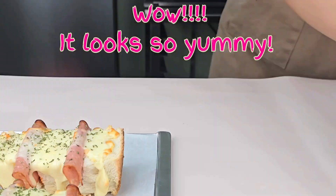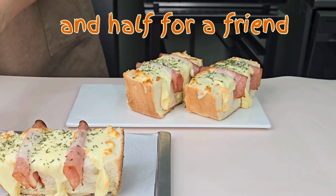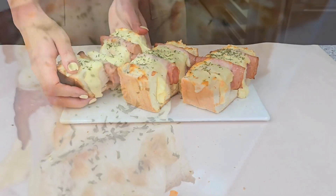Wow, it looks so yummy! Yummy! Half for me, and half for a friend. Half for mommy, and half for daddy. Pizza stuffers! Pizza stuffers!